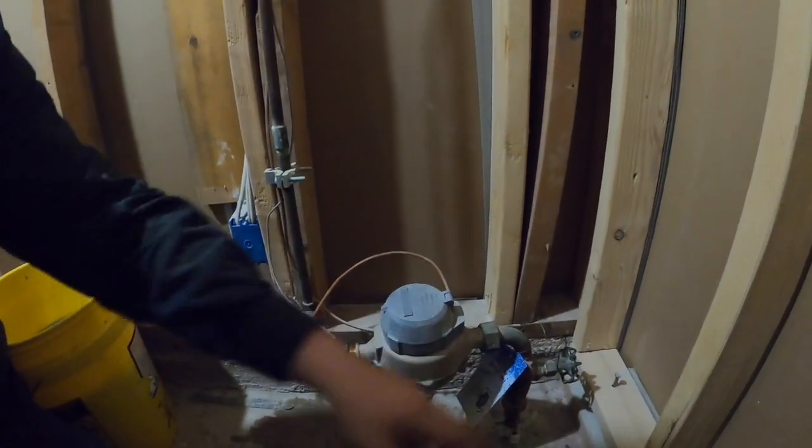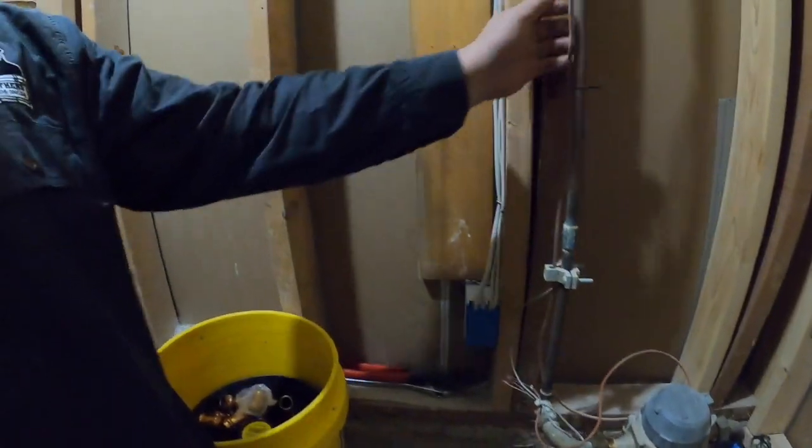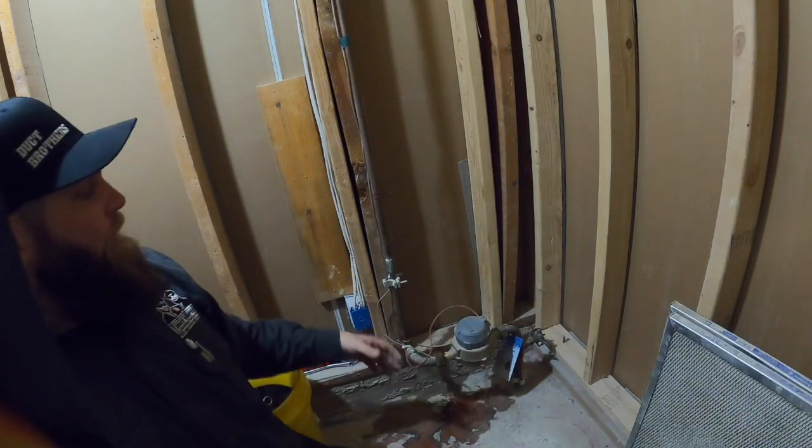Here's the main shutoff to the house — on and off — we have the water meter and then the piping going up. The pressure reducing valve is placed here, and then we have our meter going up from there.